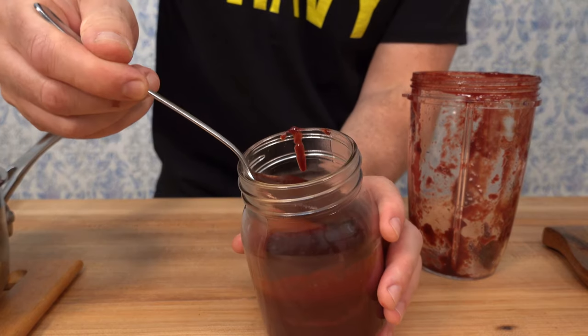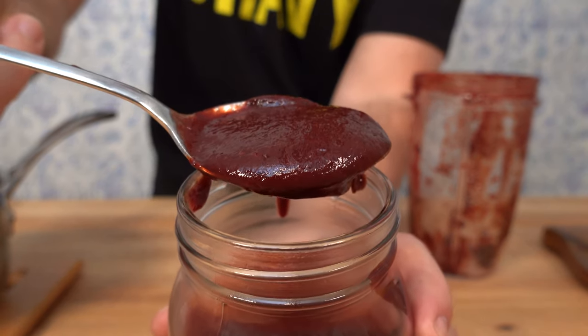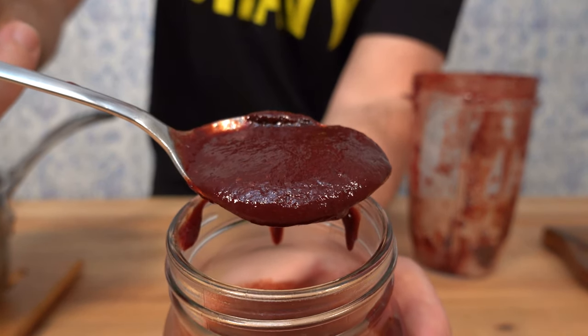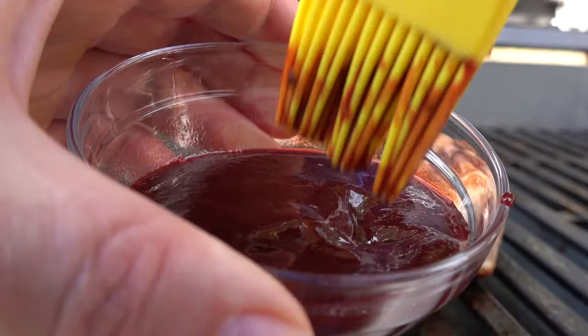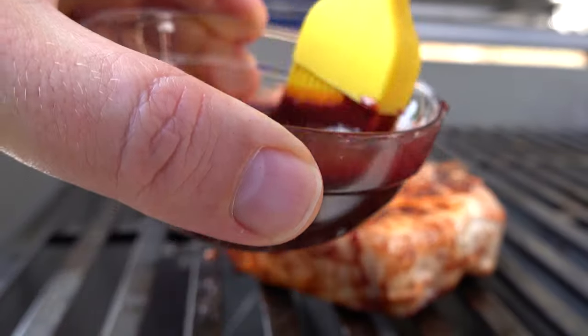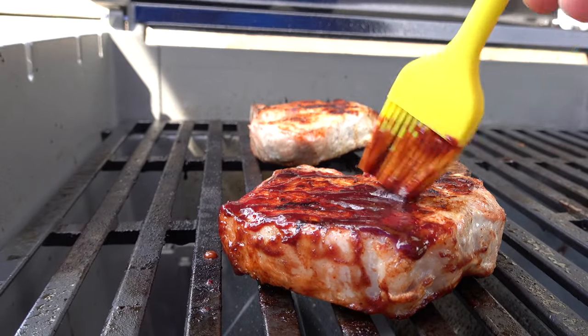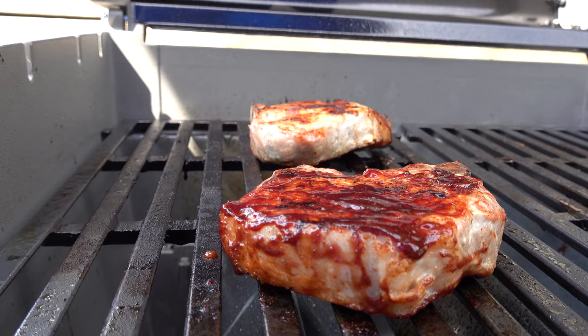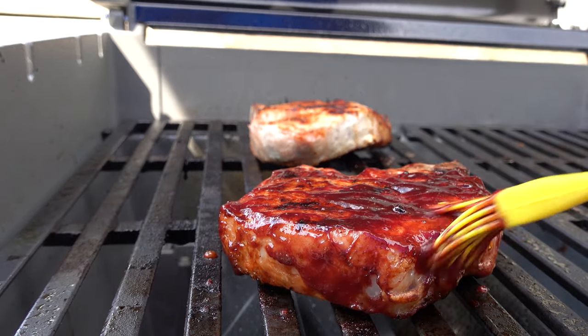It has that deep, dark red color — that cherry red color. It's fully packed with flavor, this cherry chipotle barbecue sauce. Thanks for watching this recipe. Go on out and give this a shot, come on back and leave us a comment on how it worked out for you. Don't forget to hit that like button, smash that subscribe button, and as always — live, love, and make gravy.